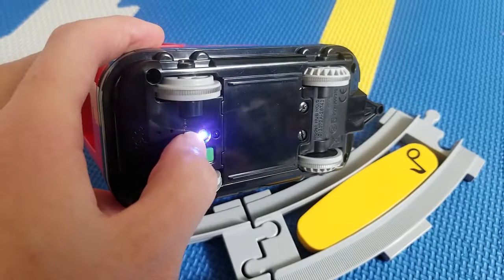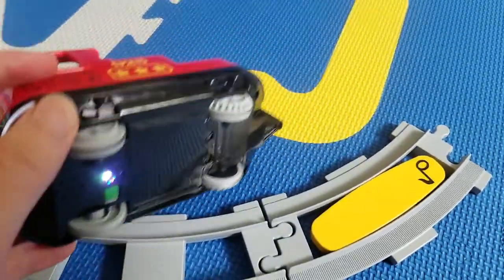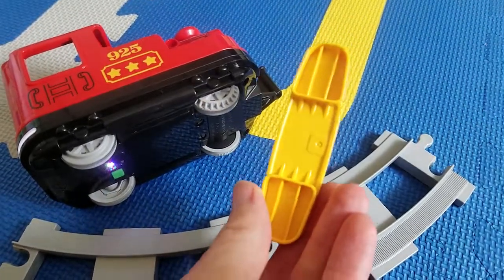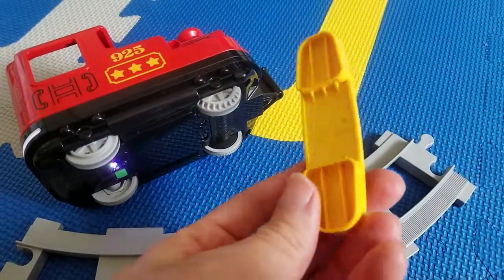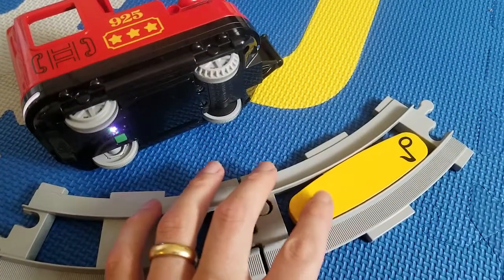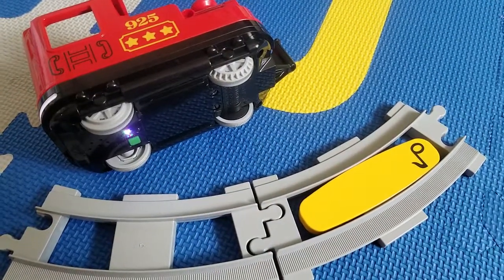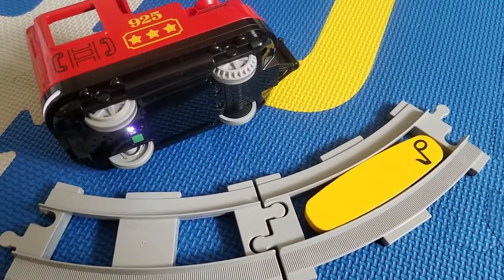I was wondering what this prominent feature on the bottom of the train is, and it turns out it's actually a colored light sensor. The way the train reads the little track pieces — I was wondering about that, because these inserts really don't have much to them, just a piece of ABS. I was thinking originally maybe an NFC chip or even an RFID chip, but there's really nothing in there. It turns out the train uses the colored light sensor, and as it passes over these brightly colored pieces, it reads their RGB color. If it detects the yellow color, it tells the train's logic circuits to go ahead and play a horn sound effect. So it's using the color of the track inserts to determine what actions to perform.